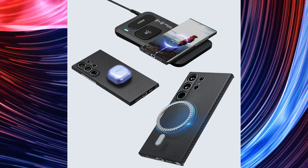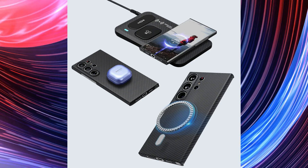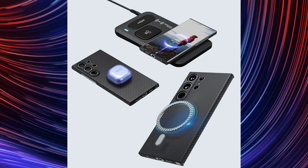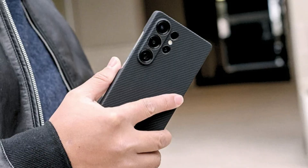As you can see from the pictures, the well-known triple-lens vertical camera arrangement is back, but it's now hidden inside a sizable island in the shape of a pill. It's a small but perceptible change in design that supports earlier rumors.